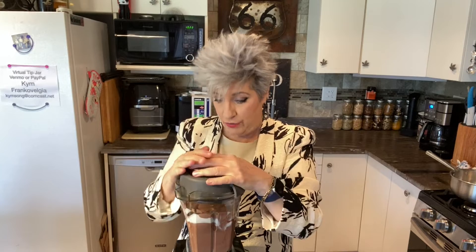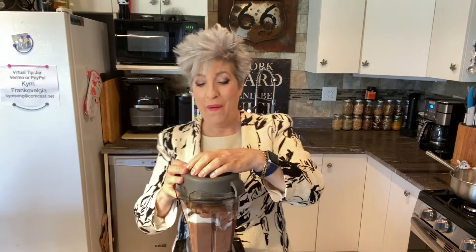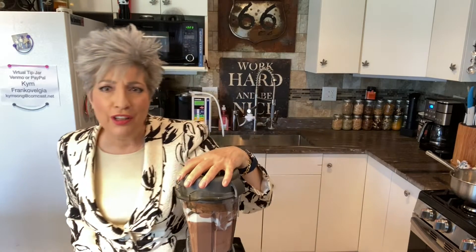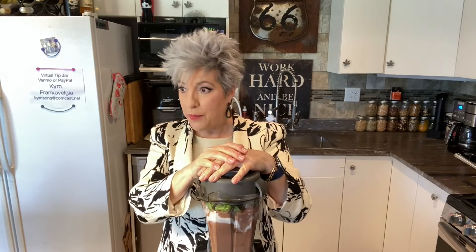I've mixed that up, nice and creamy. Secret ingredients: if you're not serving this to the kids, I will confess to you, that was about a third of a cup of Bailey's Irish Cream. If you've got any chocolate or coffee liqueur, put that in, but it's not necessary. And now goes in another secret ingredient. I've got it nice and creamy with a little Bailey's Irish Cream in there, and now I've added about a cup or so of spinach.